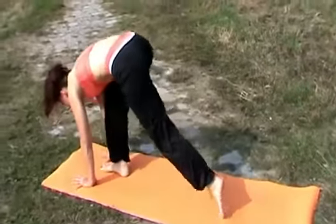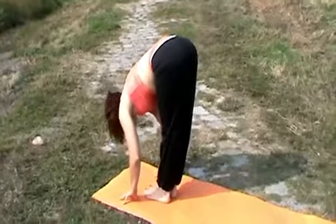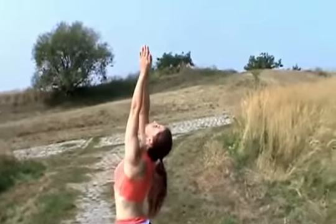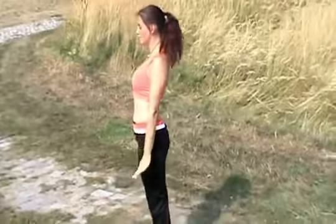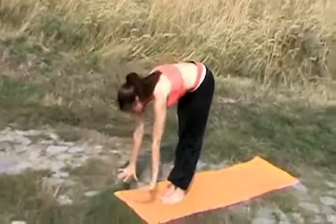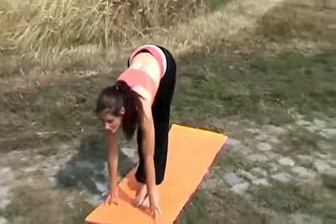Inhale, the right leg moves forward, then the left leg. Inhale, exhale, bending all the way down. Inhale, raising your hands, lifting them up high. Exhale, hands to your side. Inhale, focal point forehead. Exhale, the nose, bending forward. Inhale, getting your back straight.